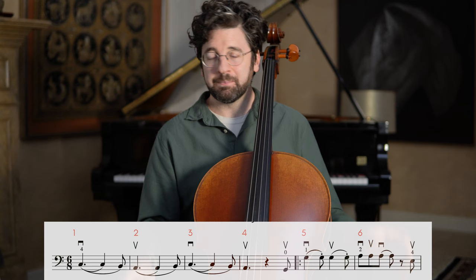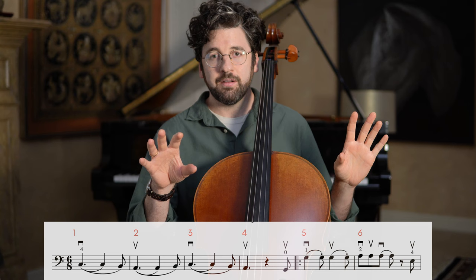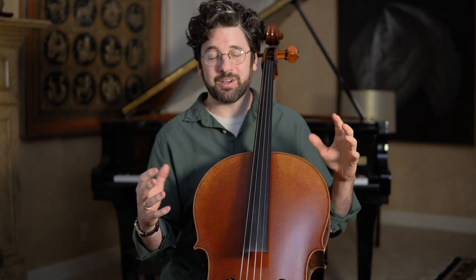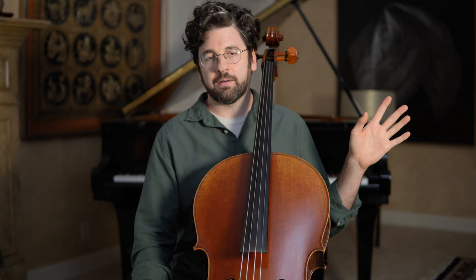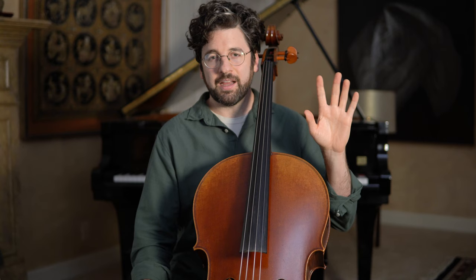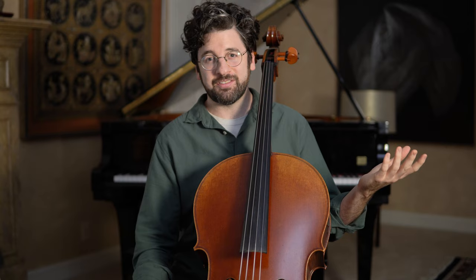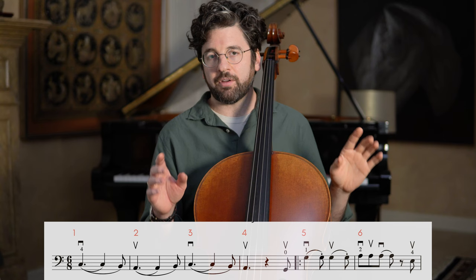I do one bar, then two bars, then I put them together and get that comfortable — that's what I mean by step-by-step. We've already eliminated the bow arm, and now we're going to learn bars at a time so it's very manageable. You feel comfortable because there's not too much going on. There are many fingering options; you could do this all in first position for the most part. I picked the fingerings that are logical and natural for me, but it's just a suggestion.